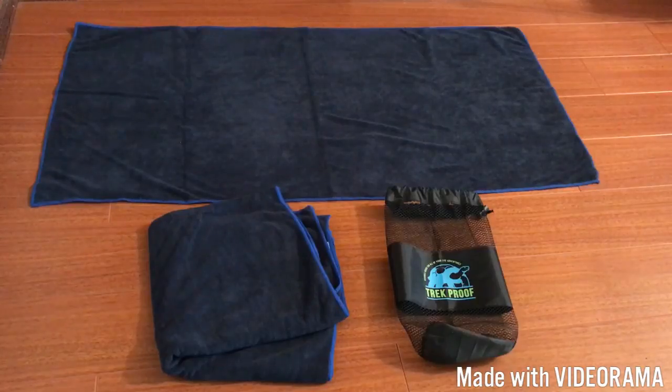In my opinion, I think it's a really good size and good quality, and I think you're definitely getting a good value with the two-pack and the carrying bag that comes with it. If you are interested in checking out this product and possibly purchasing it, I will put the link in the description below. Thanks for watching.